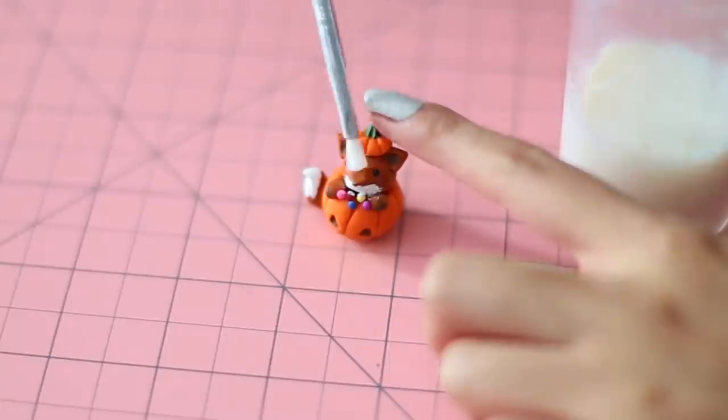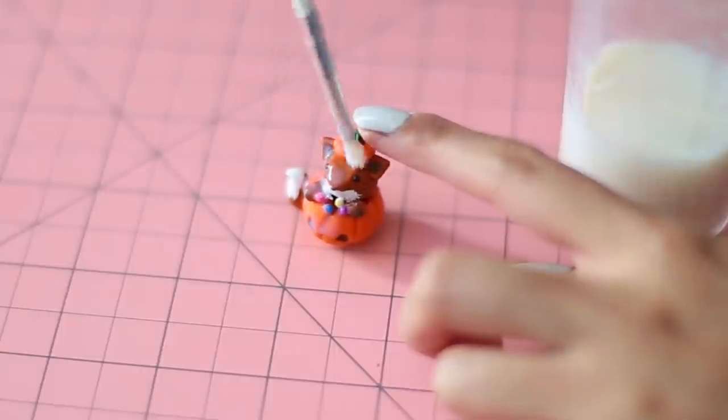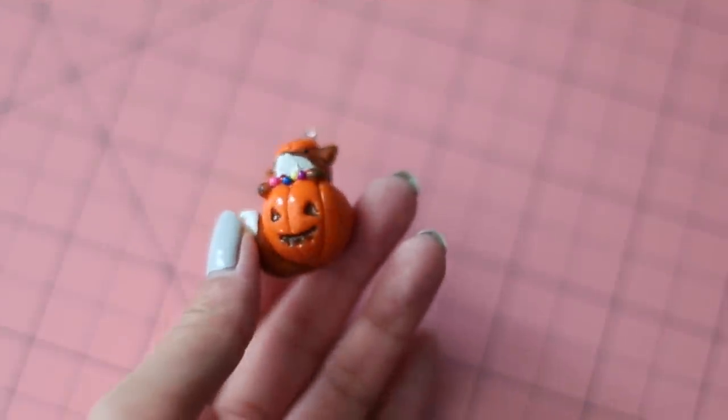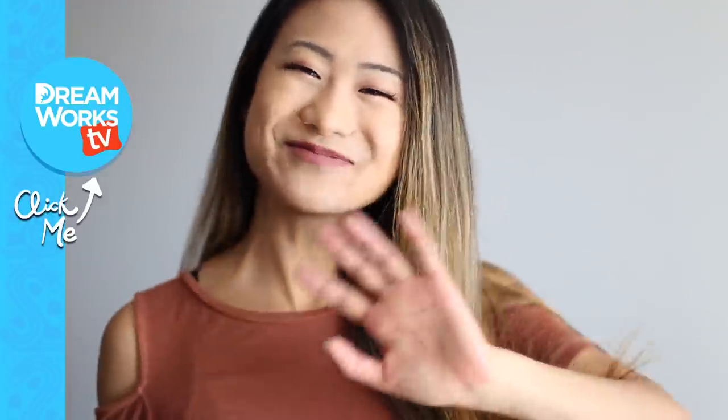Let that dry completely before adding a coat of glaze for a glossy shine. Thank you all so much for watching — I really hope you enjoyed that tutorial. Let me know what you think in the comments section below, and don't forget to subscribe to DreamWorks TV for more videos. I'll see you all next time. Bye!